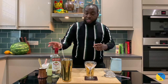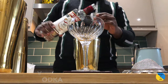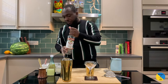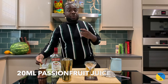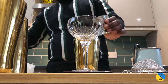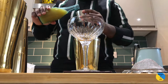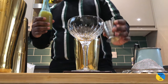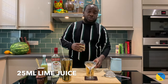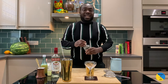We'll use a small tin. We're gonna need vodka — 50 ml of vodka, 20 ml of passion fruit juice, 20 ml of pineapple juice, 25 ml of lime juice, and 15 ml of gum syrup.